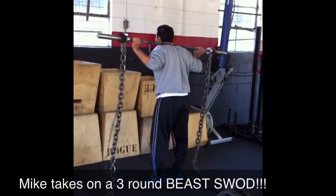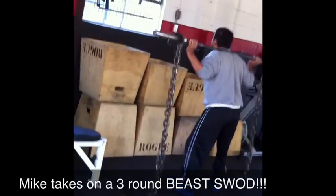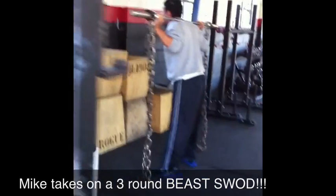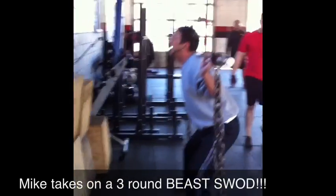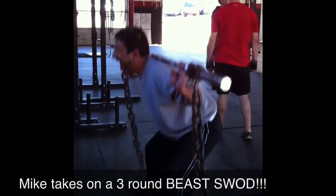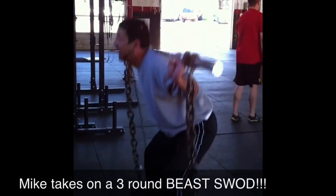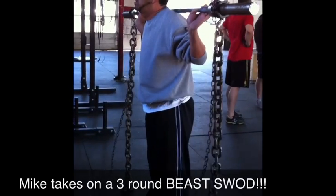Ten squats. Good, get your depth. Two, three, nice job. Four, five, six, get your depth.